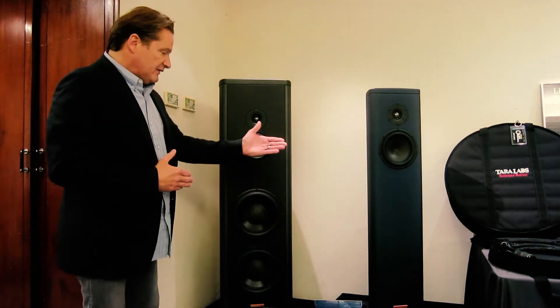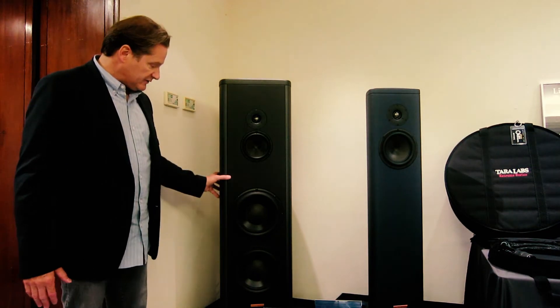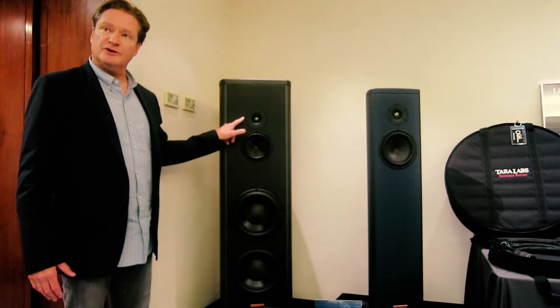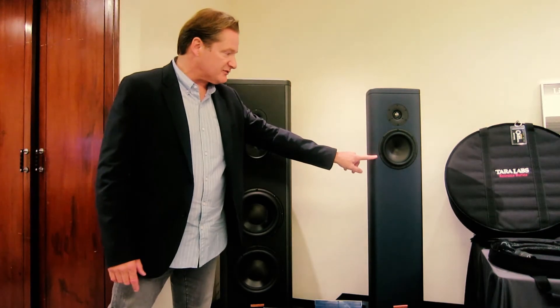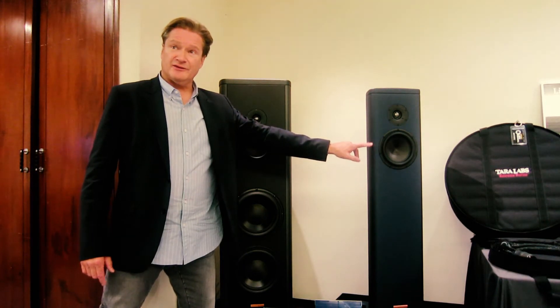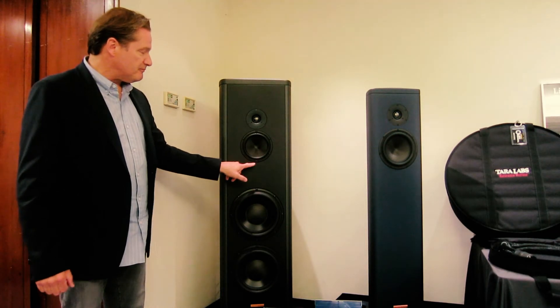The speaker beside the S1 Mark II is the new S5 Mark II. This is a full three-way speaker system. It's using the same diamond-coated beryllium dome tweeter, and this is a 6-inch mid-range driver — separate from the 7-inch mid-bass driver below it, which does more work to give you lower extension in the bass. This is a dedicated, purpose-built mid-range driver.